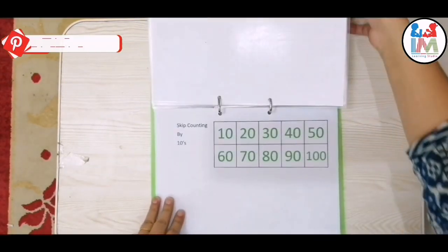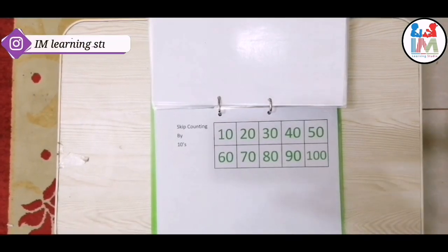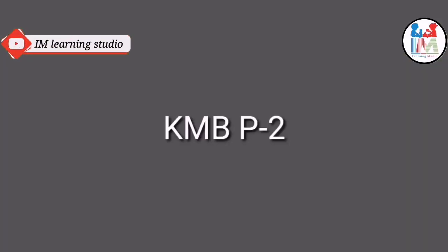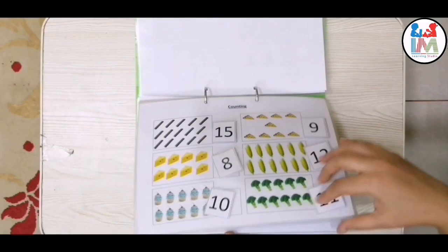The last three worksheets are about skip counting by twos, fives, and tens. Skip counting helps with multiplication. That's the end of today's video. A code is provided on the screen — just get a soft copy by sending this code to iamlearningstudio@gmail.com.